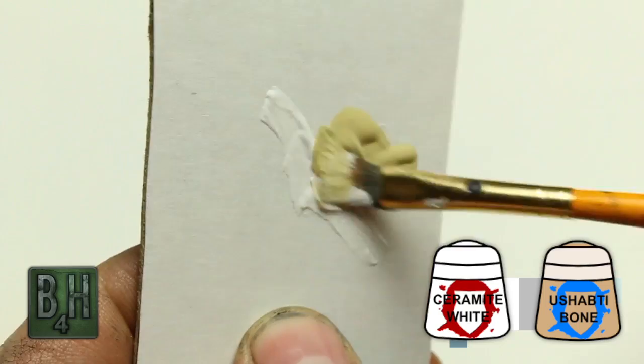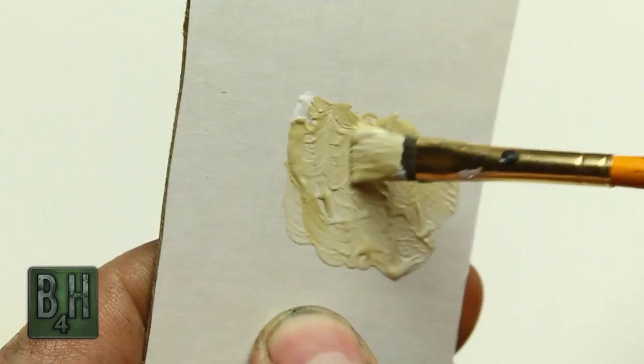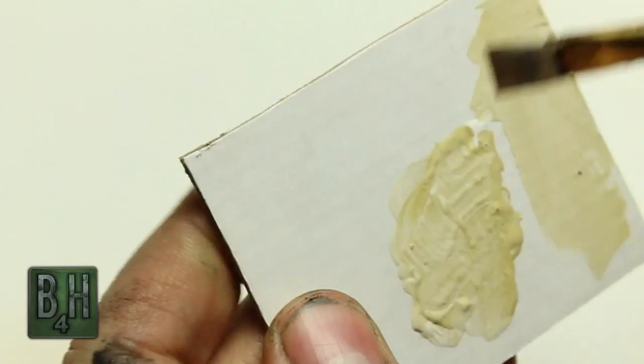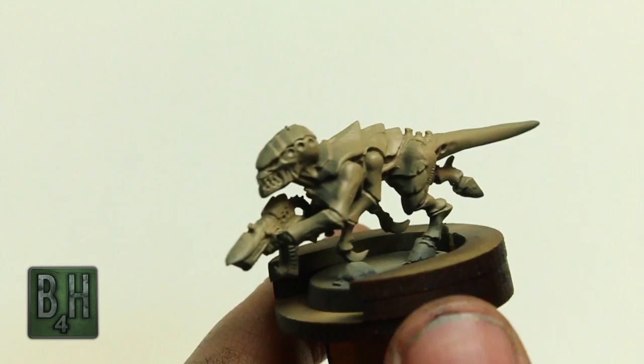Our next step, once that's dried, is to mix Ceramite White and Ushabti Bone. I'm just mixing it up on a little piece of cardboard. We're going to be doing some dry brushing, so we want a nice big soft brush, and we're going to knock off pretty much all the paint we can. We don't want very much paint at all left on the brush when we go to do our dry brushing.